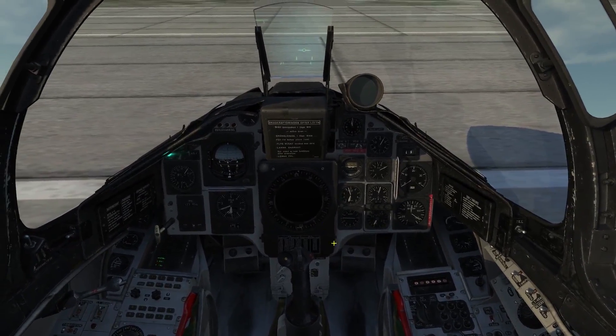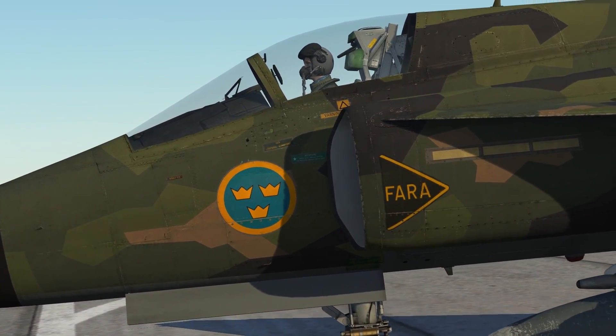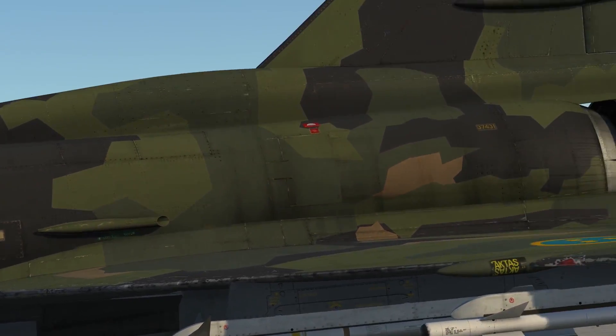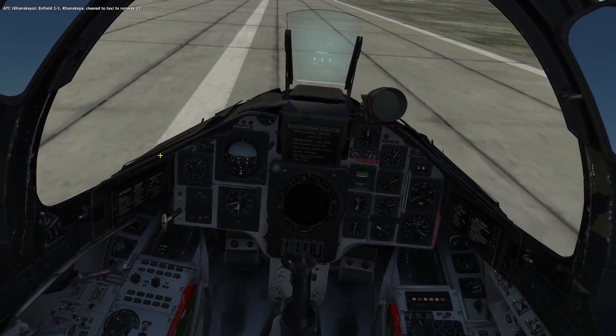Disengage the parking brake and begin to taxi. I have field one-one, cleared to taxi to runway 22. Thank you.